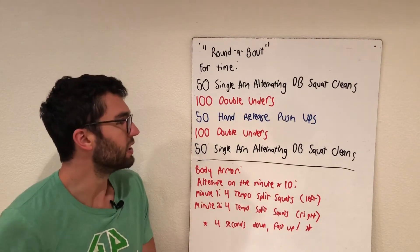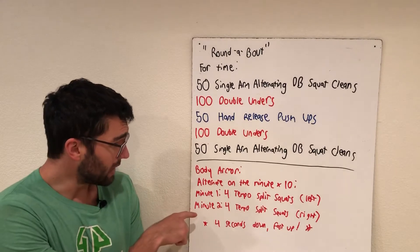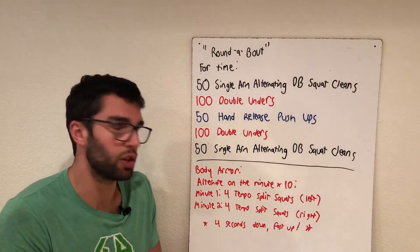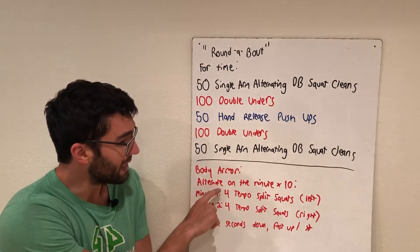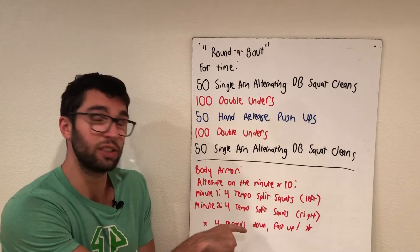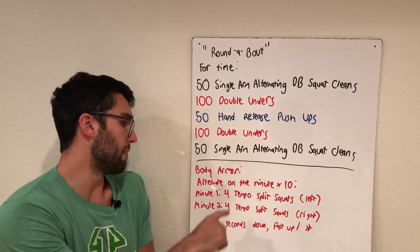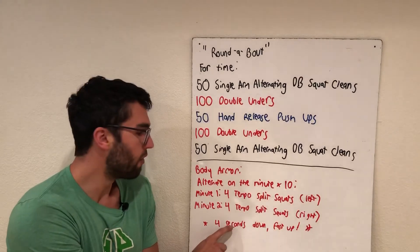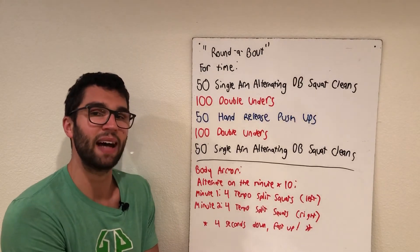Then we come back and finish it up — that's the workout. The second piece is body armor, which you can do before or after. I'd recommend doing it after the workout. It's alternating on the minute for 10 minutes: minute one, four tempo split squats with your left leg; minute two, four tempo split squats with your right leg.